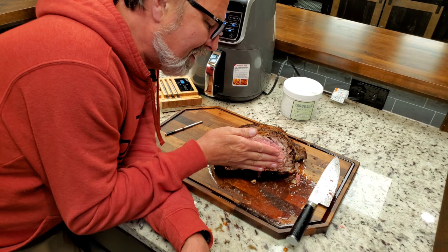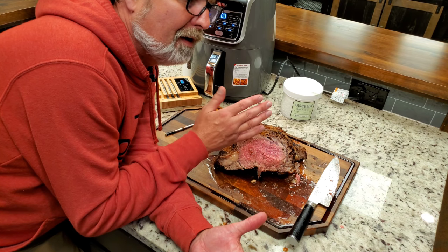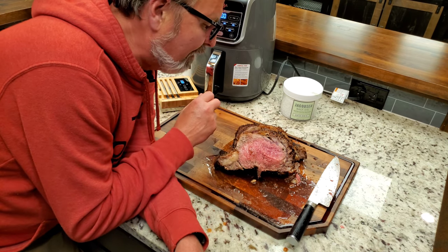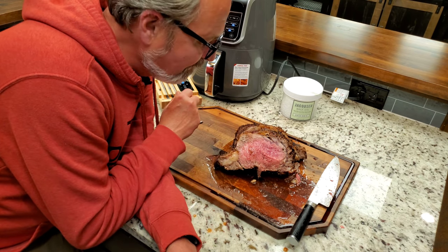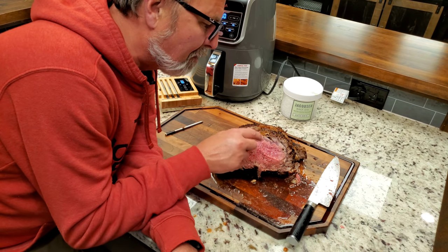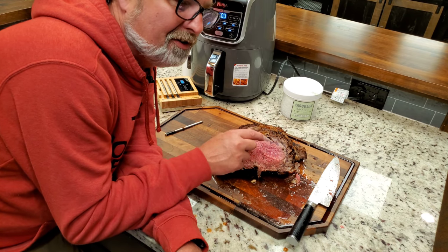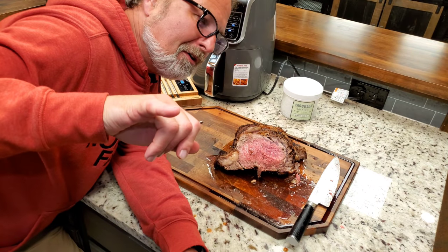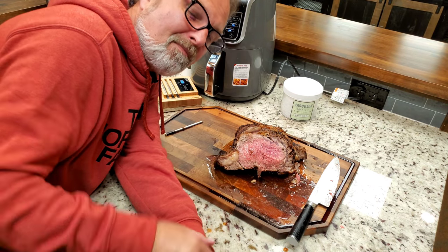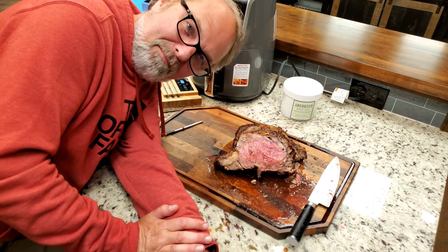I'll make sandwiches out of this, do steak and eggs, and eat tonight's dinner from that. It is so versatile, and tomorrow it will be just as good as it is tonight. Thank y'all for watching. Love y'all. Y'all come back to see old Jelly. Have a good night, bye-bye.